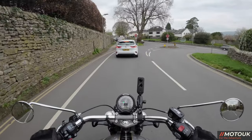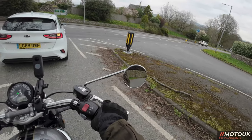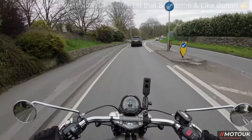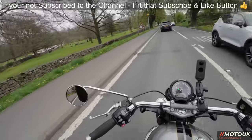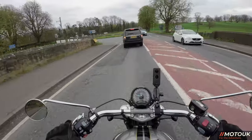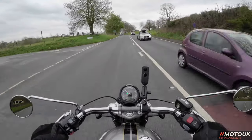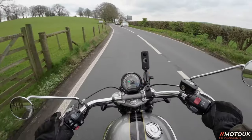A little later in July we've got the Street Triple RR — the half-faired version of the RS — with fully semi-active Öhlins. I'm really looking forward to that one. We're just at Devil's Bridge, which is a famous local spot in Lancashire — there are hundreds of bikes there at the weekend and a nice ice cream van, well worth a visit if you're in the region. That's our last ride before she goes back. Thanks for tuning in — hit that subscribe button and ding the bell for future videos. Cheers guys!